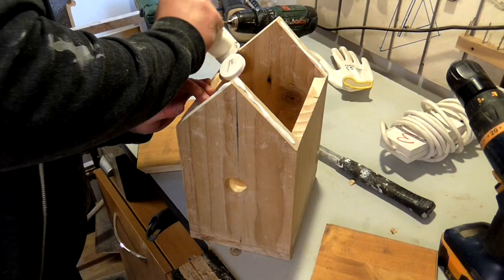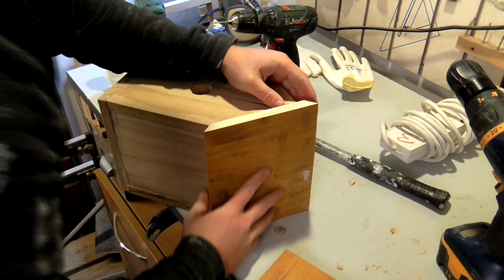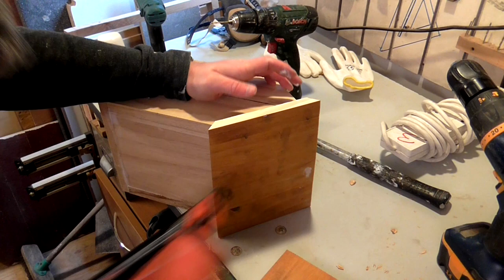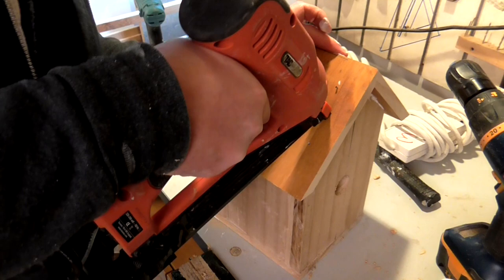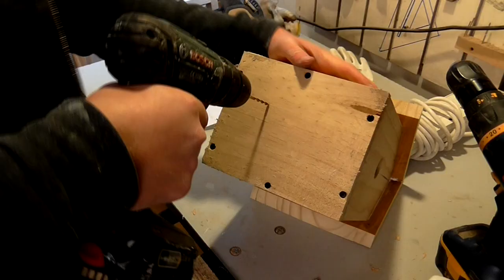Then I could glue and nail on the roof. Then I drilled some ventilation holes through the base panel of the birdhouse.